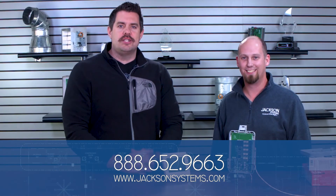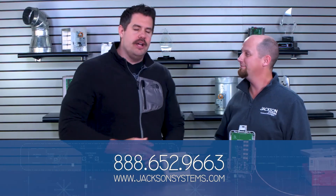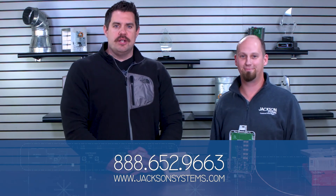Thank you so much for watching Field Engineering. Thank you, Chris, for coming on today — that was very helpful. I'm J.D. Brake. Thank you for watching Field Engineering.